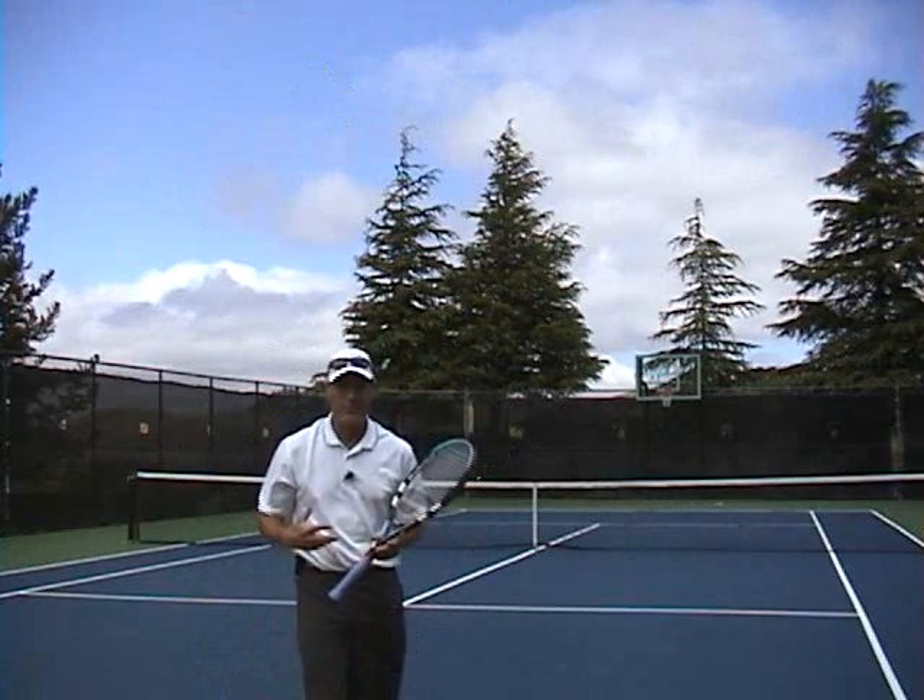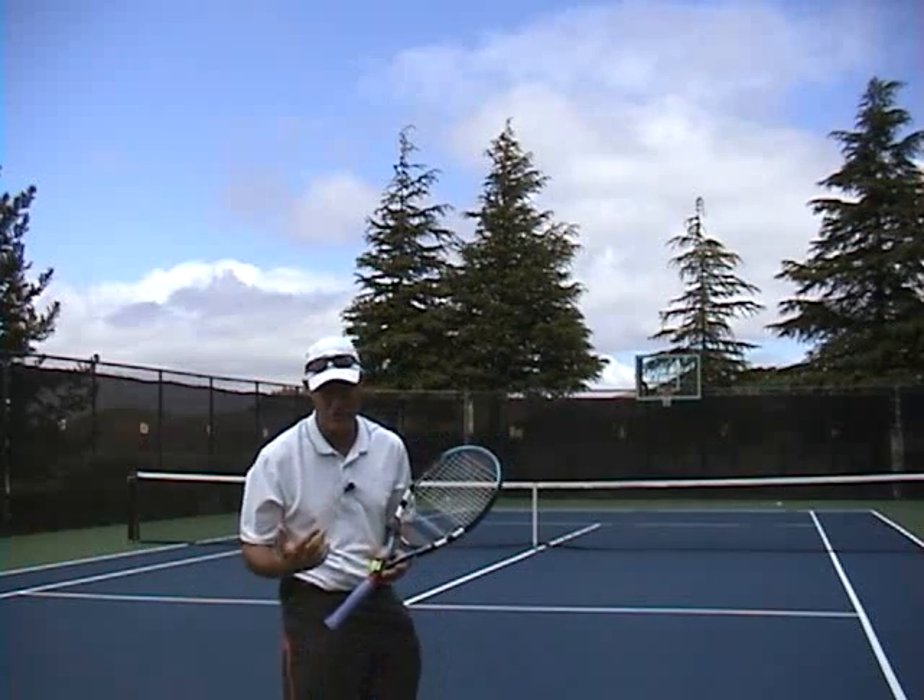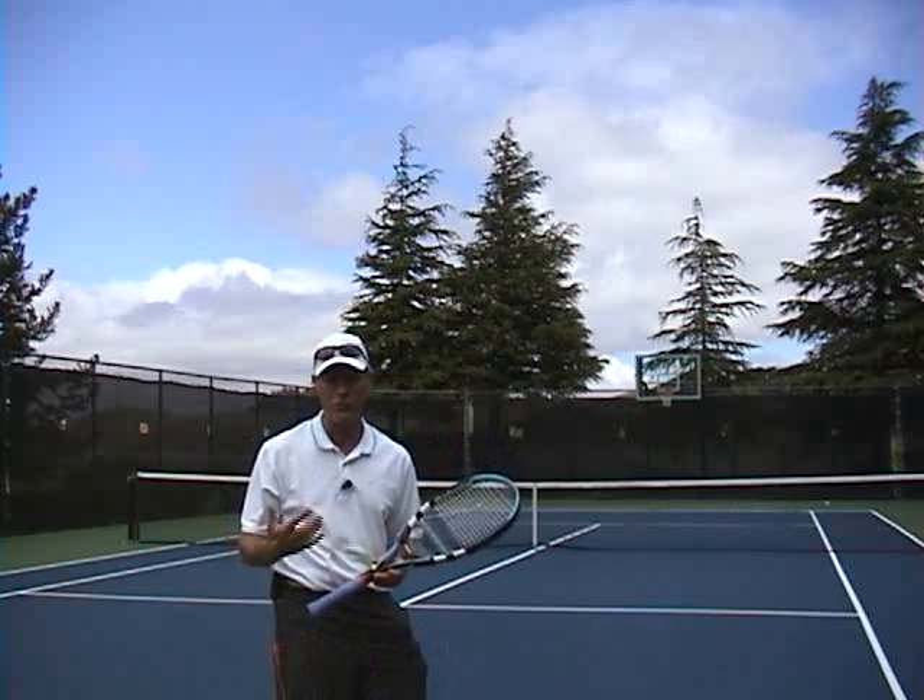Hi, Brent Abel here, webtennis.net. One of the tough things we have on the serve, especially the spin serve, is really trying to get a feel for the spin itself.